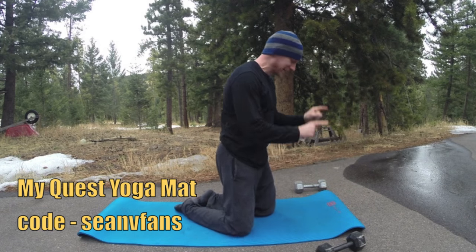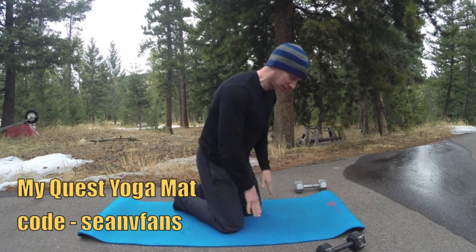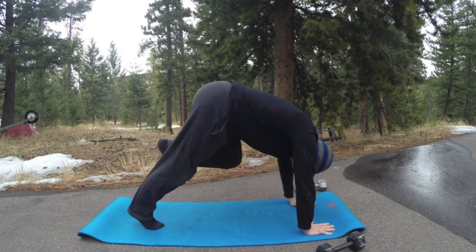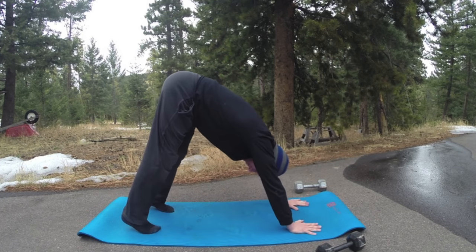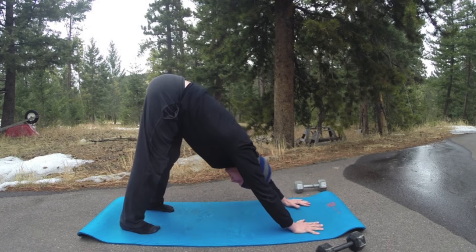I use the MyQuest yoga mat — get your own in the about section below, use the code SeanVFans for five dollars off. Great for yoga and Pilates, fantastic mat with memory foam. This is number two in our series this week of two dumbbells and a yoga mat.